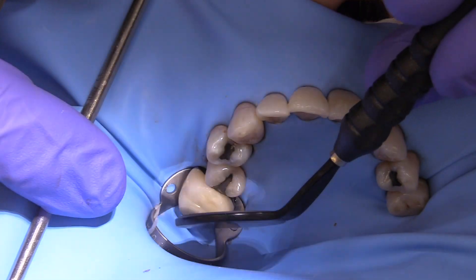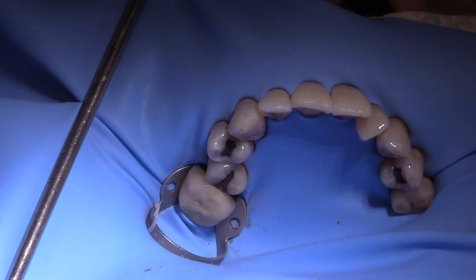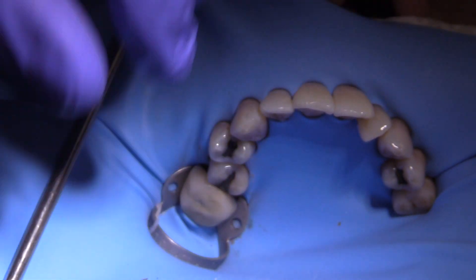It's always good to set the stage for a nice procedure by really spending the appropriate amount of time on the rubber dam placement.